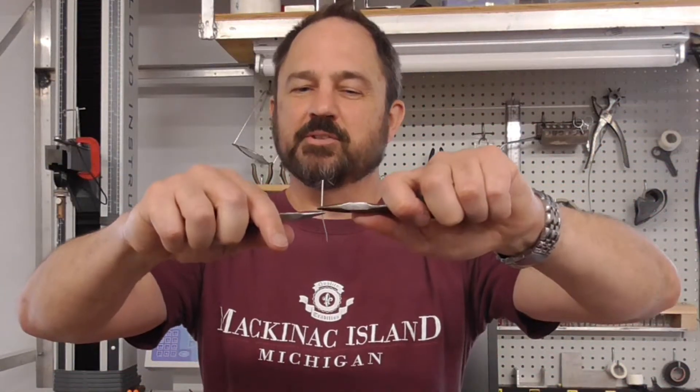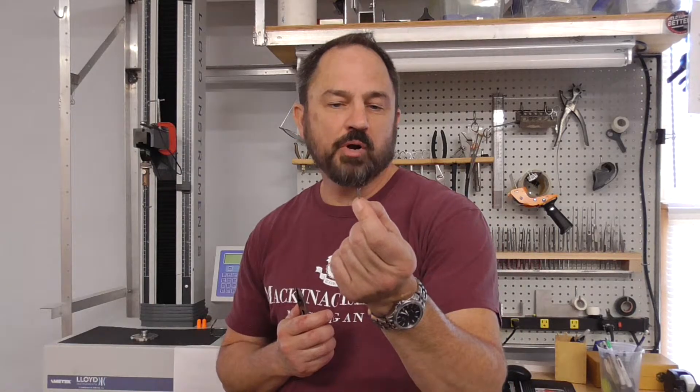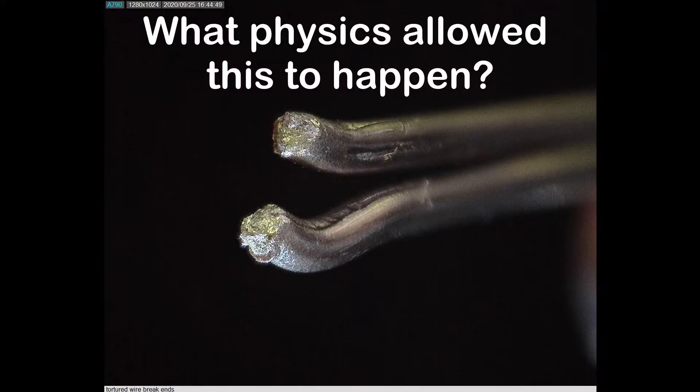You already knew the answer — of course you can, if you bend it the right way. So, what are the physics of how we broke this 316 stainless steel wire?